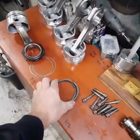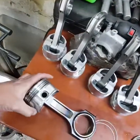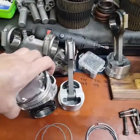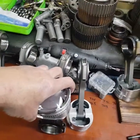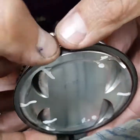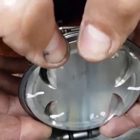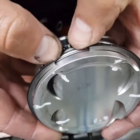Now I'll show you guys how to install these rings — very simple. If you have ring pliers, very simple: opens it up, pushes it over and opens it. I prefer it. Push it down without scraping the piston.